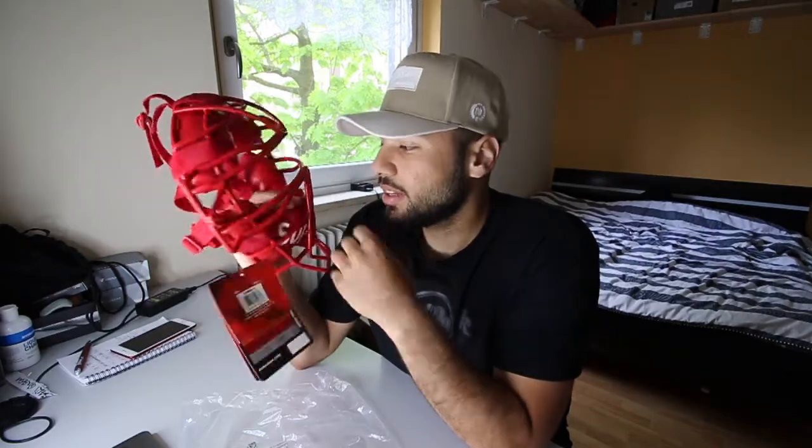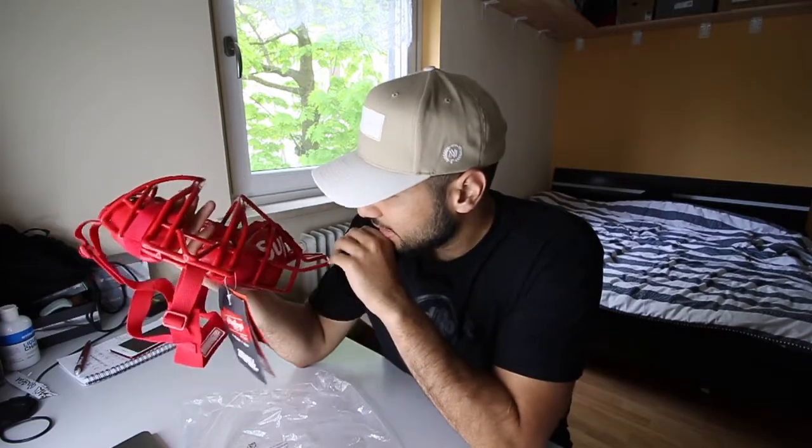It's a nice collector's item. If you collect accessories at home and have the space, this one is really good for you. Sadly I don't have space and don't need it, so I'm gonna sell it — but it's actually a nice piece.